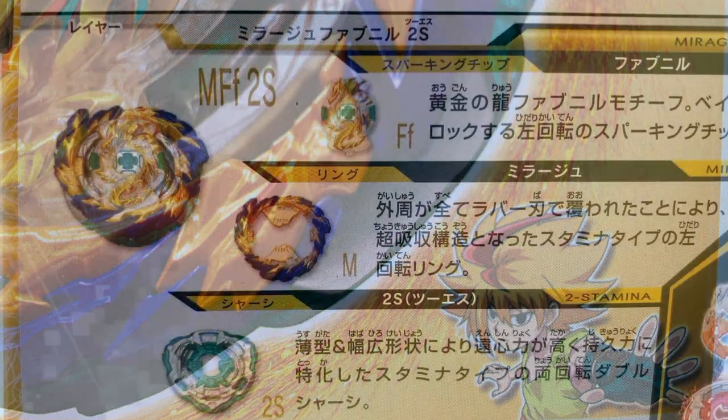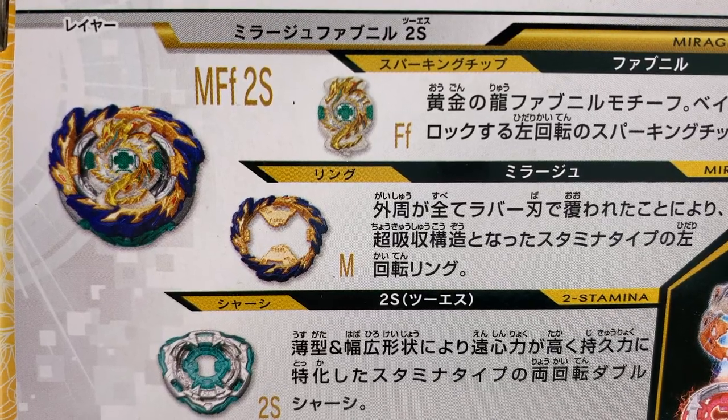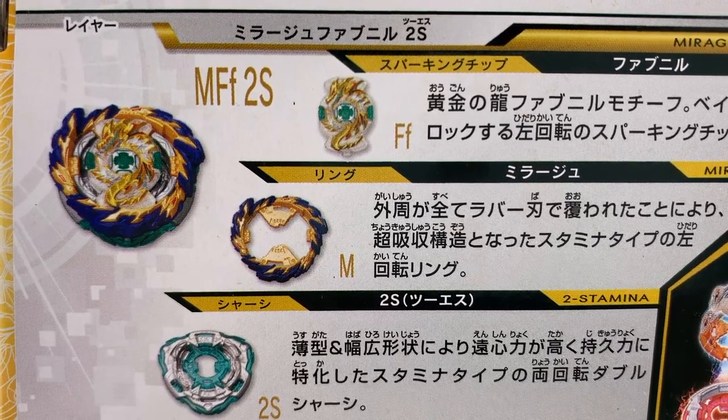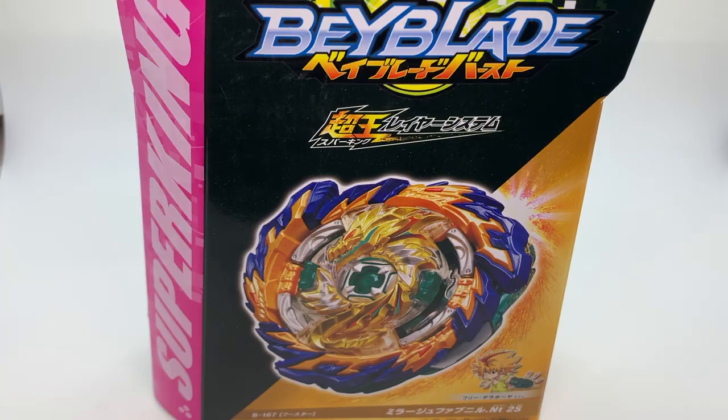This new booster pack comes with the Fafnir chip, the new Mirage Ring, the new 2S chassis — or Two Stamina chassis — and a returning part, the Nothing driver. Alright, let's check it out.